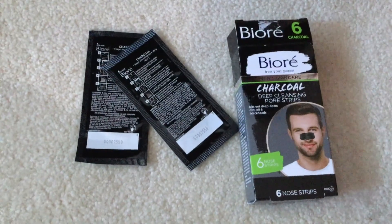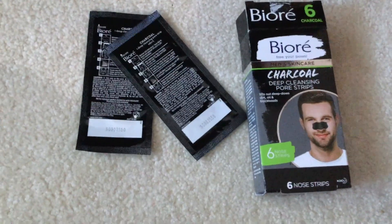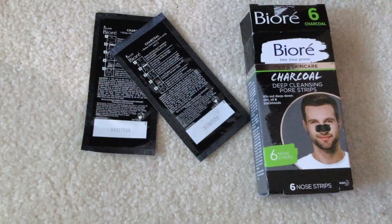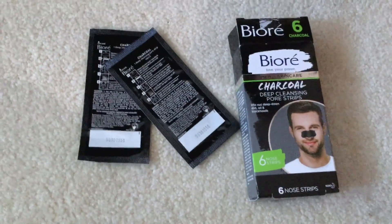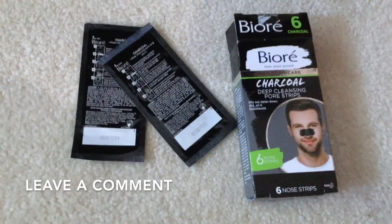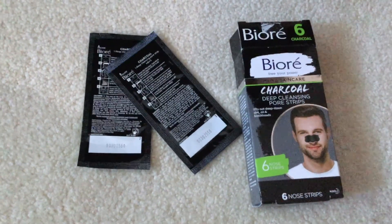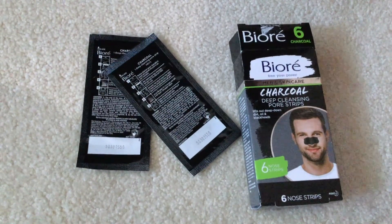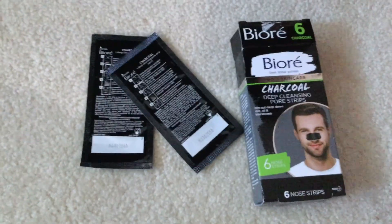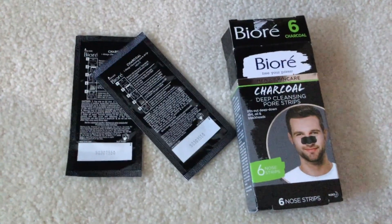I was very familiar with these growing up — both my grandmothers would always use the Biore pore strips. I don't think I started getting any blackhead issues until my 20s, and I never really had bad ones — just a random one here and there. I actually used to be an esthetician and we would do extractions on people. We wouldn't use pore strips; we'd use a special tool and gloved fingers to get rid of all the buildup — blackheads and whiteheads in the T-zone, which is the forehead, nose, and middle of the chin.